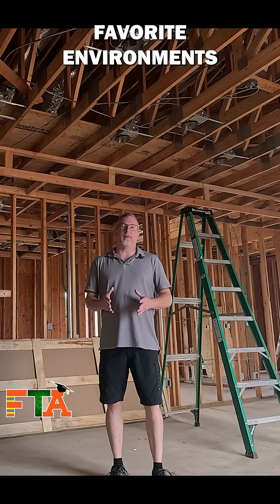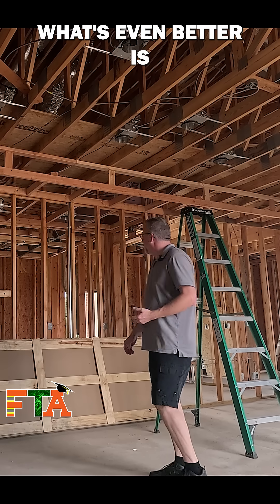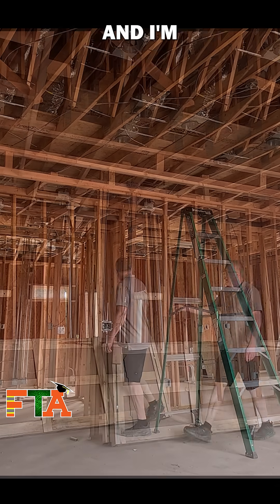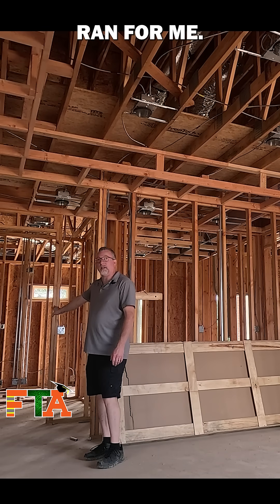Today I am running cable in one of my favorite environments: pre-drywall. This is always so much easier. What's even better is they have run conduit for me for each of my cables. I'm going back to this room and there's already two J-boxes and hard conduit run for me.